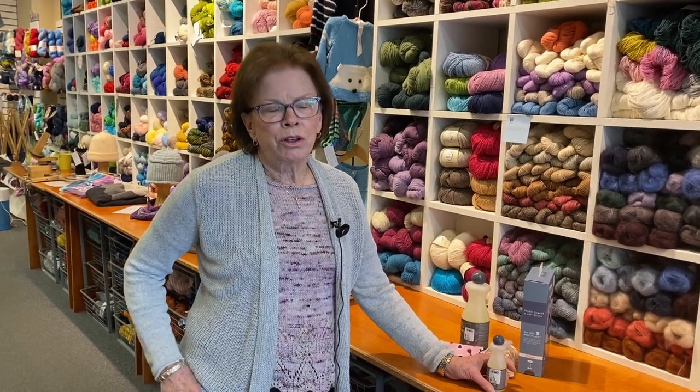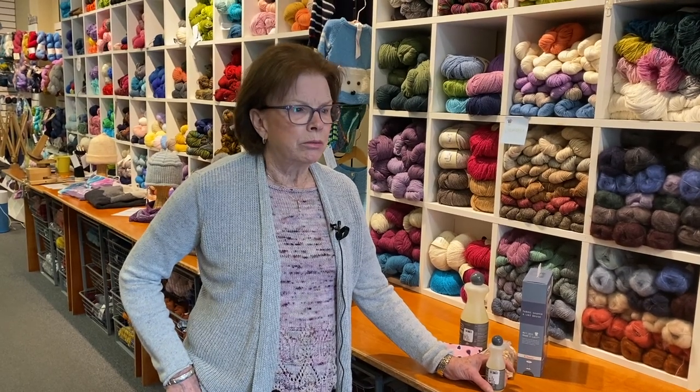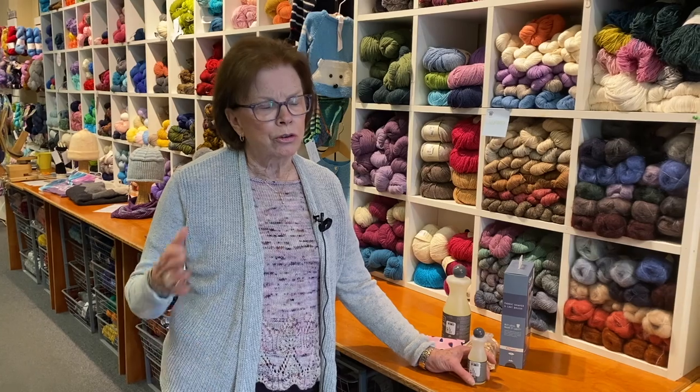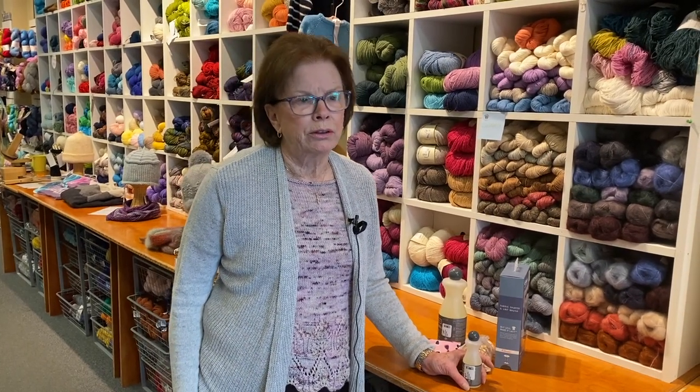We want to take care of our 100% wool knitted objects — sweaters and things that you've purchased or things that you've made. You want to make sure those nasty little moths don't get to them.